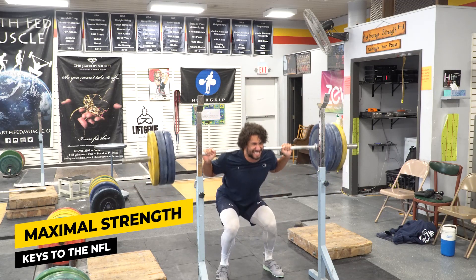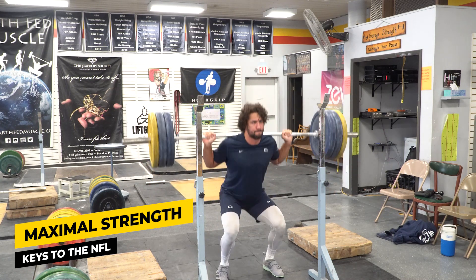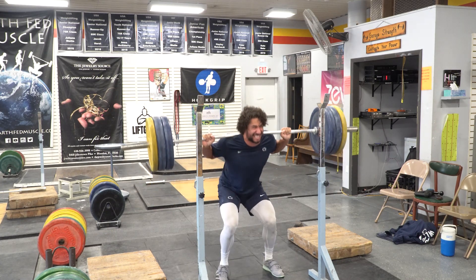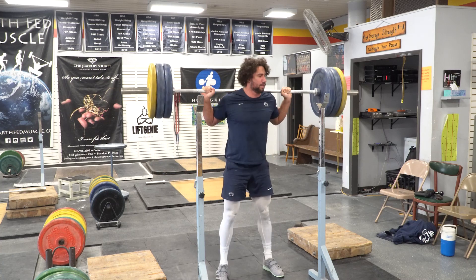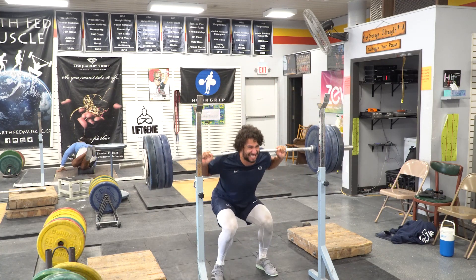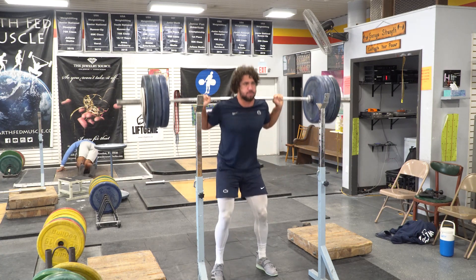The second big lesson is that having maximal strength in a movement like the back squat is very key. If you think about an NFL linebacker, they're going to be taking blocks from big-time guards and heavy fullbacks that have a ton of speed. If you're a linebacker that can squat a decent amount, you can take that blow, feel that force absorption, and then manipulate your opponent to get to a better position on the field.